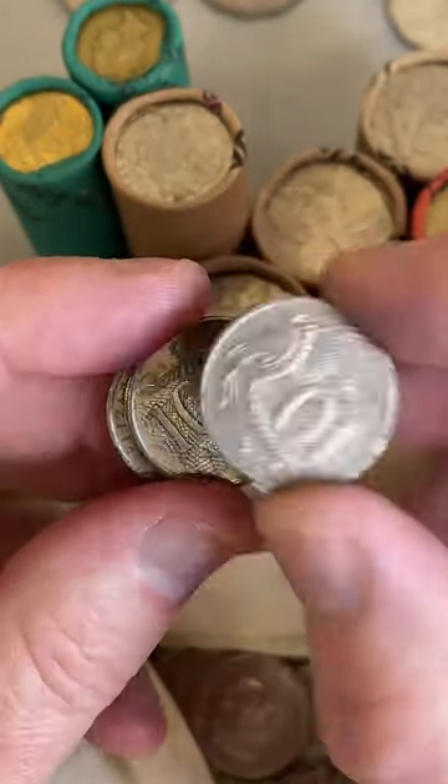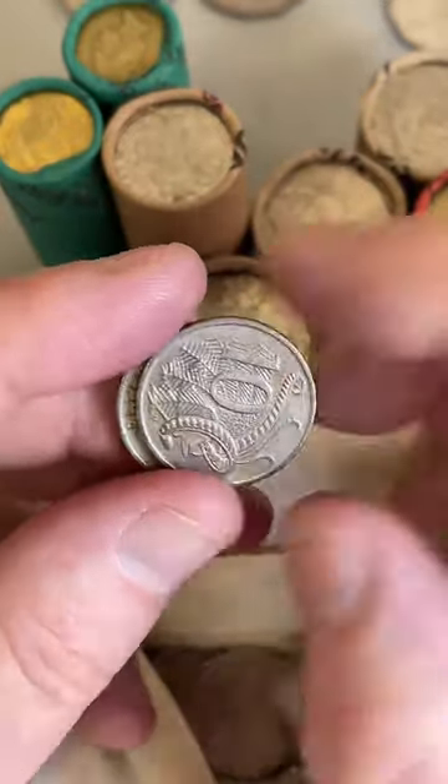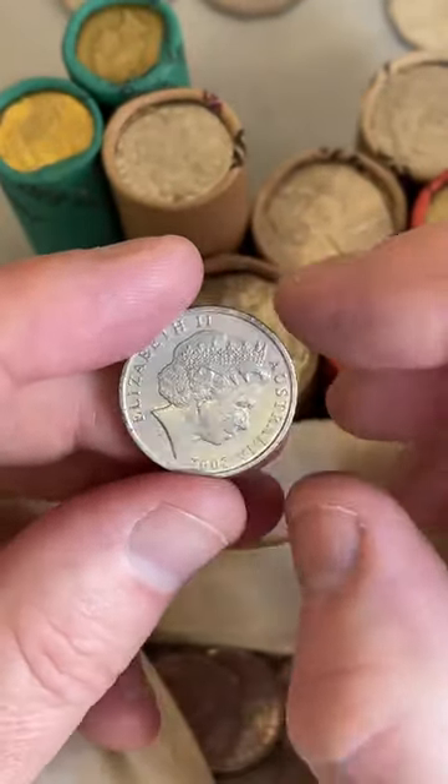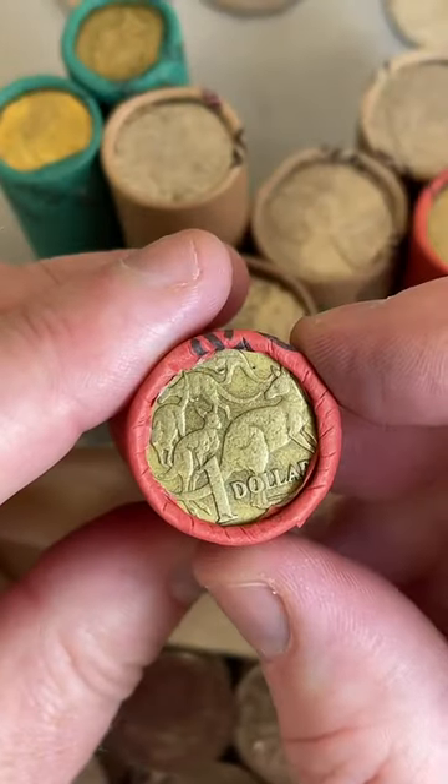Haven't come up with anything yet, and that's because they're a bit harder to find - those things I'm looking for. That's why they're worth a little bit more, because they're a bit rarer. Let's do a $1 roll.